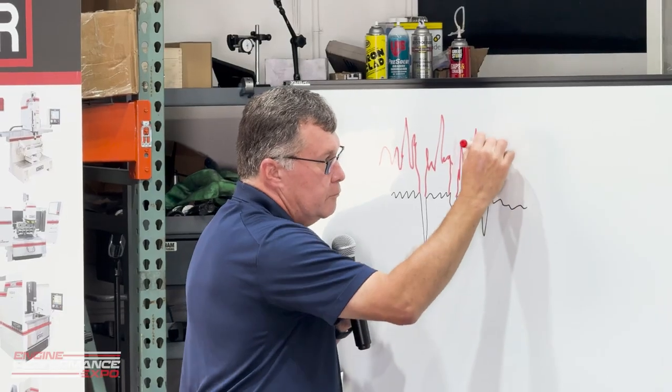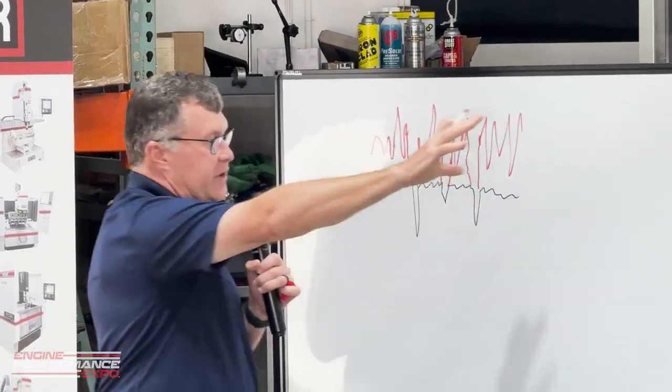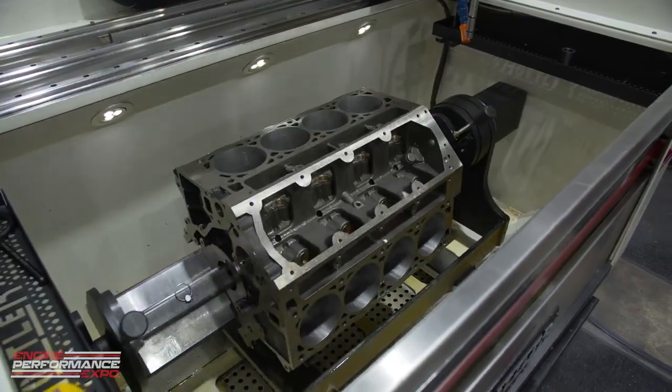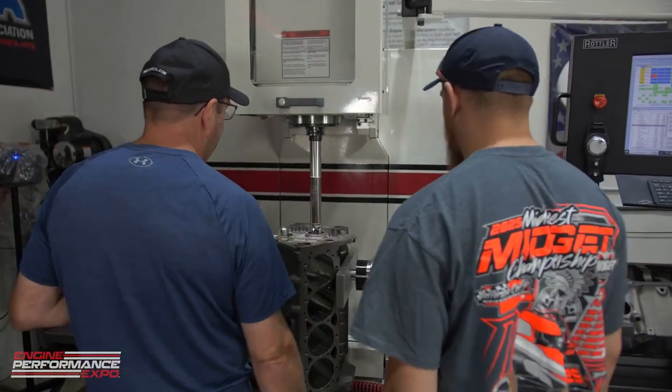The surface finish is the fingerprint of the last thing that touched it. My name is Ed Keebler, and sitting next to me is the absolute ring guru when it comes to piston rings and anything related — Keith Jones from Total Seal Manufacturing.